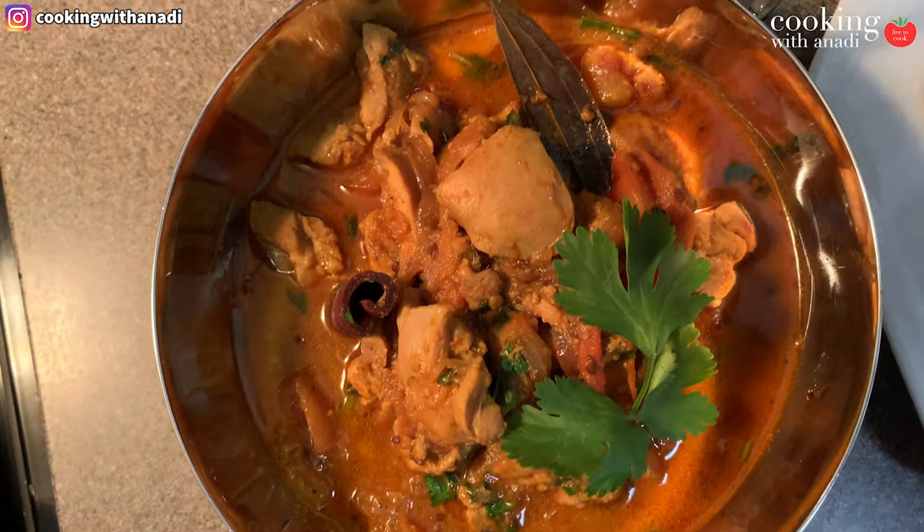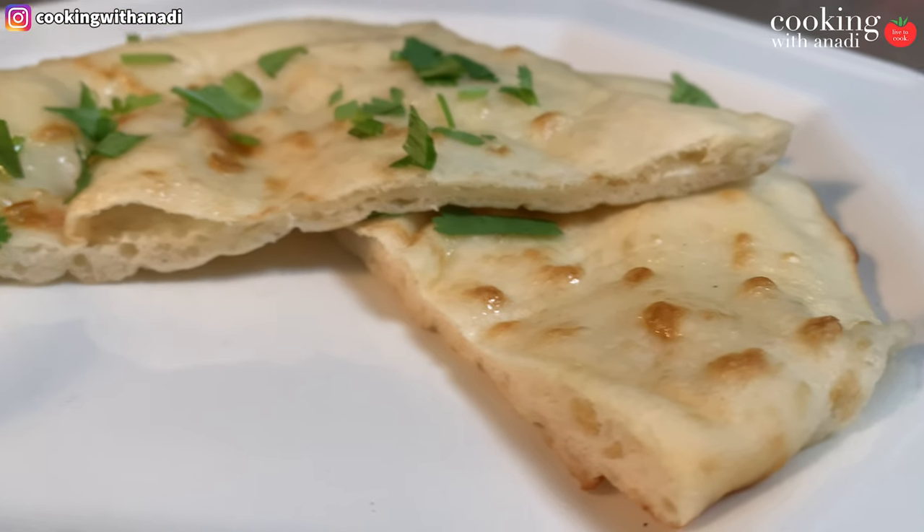Give this video a like if you enjoyed this recipe, and be sure to share it with somebody who needs a go-to chicken curry recipe for weeknights or weekends. Check the links for more chicken curry recipes.